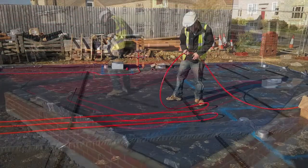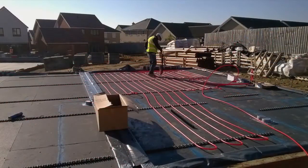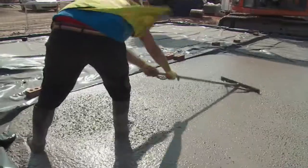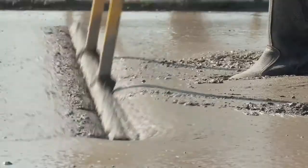If required, underfloor heating can be installed at this stage — contact for terra for advice on underfloor heating with jet floor. Complete the floor with a structural concrete topping reinforced with fibres or steel mesh to for terra specification, and finish the topping to the client specification.